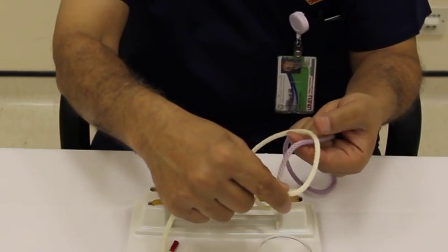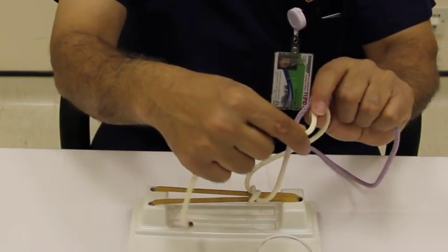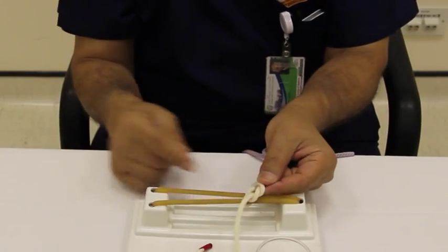Now make a loop around your index finger, put your thumb and index finger again, grab the white and come down — and that is a square knot.